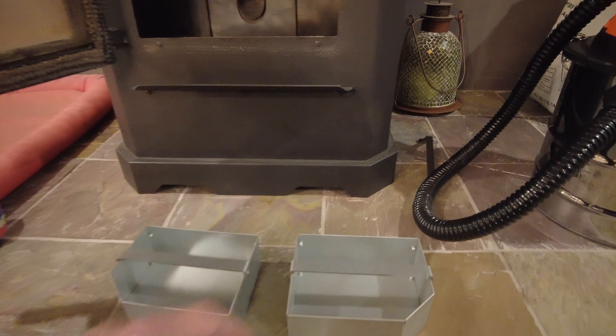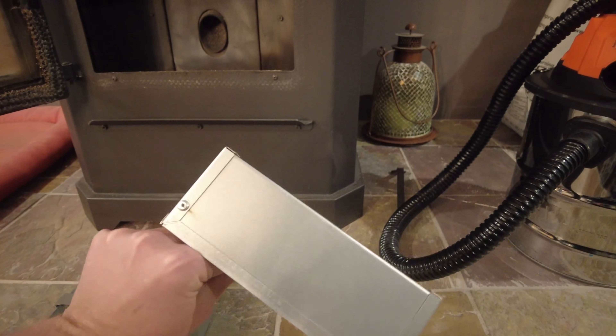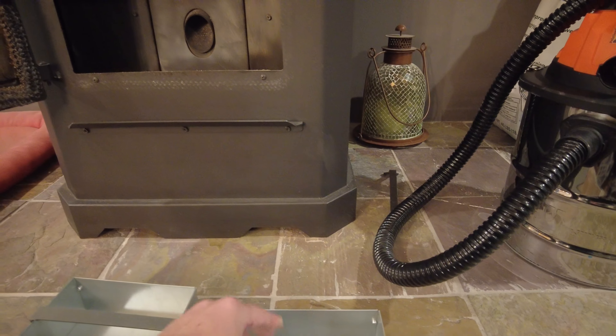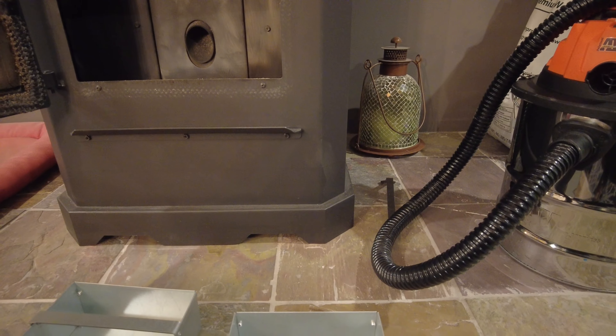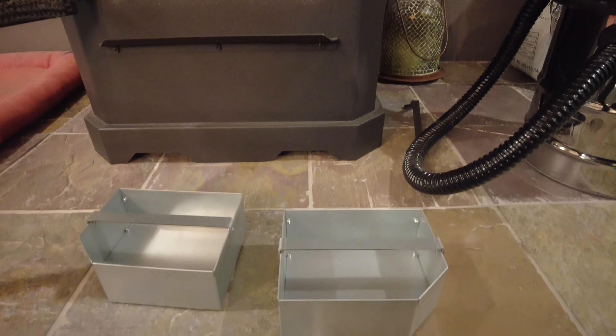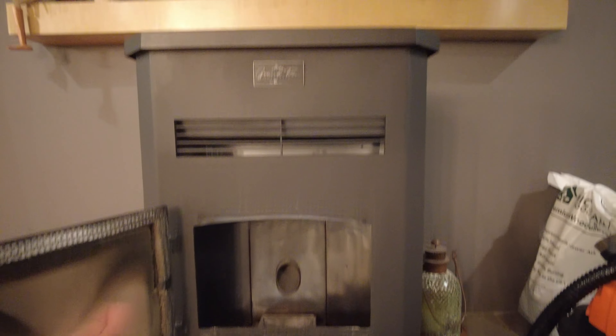I got these puppies today. They're for a Pelpro stove, not for the Grand Teton Mr. Heater stoves, but they're the same China manufacturer that makes this stove.